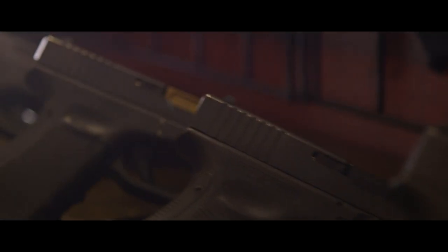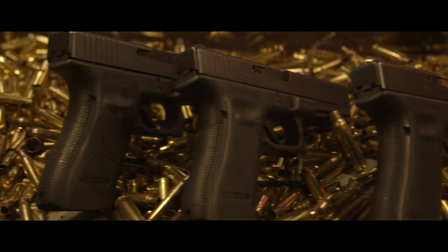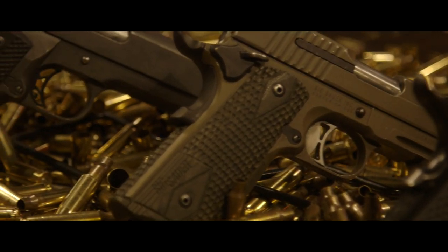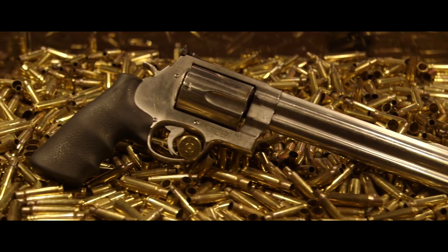For everything that is handgun, try our pistols package. Shoot a Glock of your choice, one of our suppressed pistols, a .45 caliber 1911, and a revolver chambered in .357 Magnum, .44 Magnum, or .45 Long Colt.